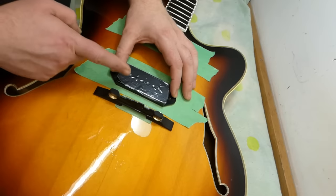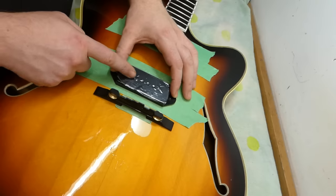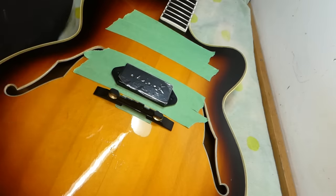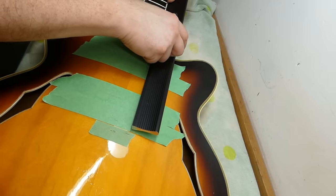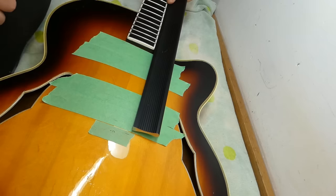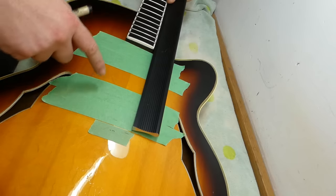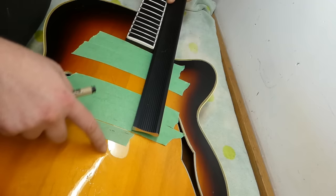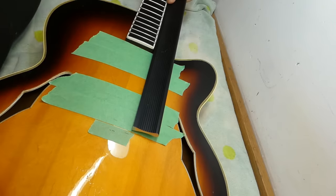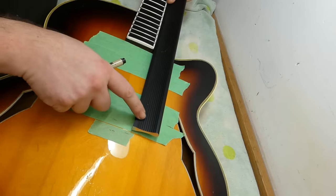I'm going to hold a straight edge up against the side of the neck and project that onto the body, hoping to derive the center line of the neck so we can keep the pickup centered on it. You could go ahead and assume that's also the center line on the body — however, in some cases you would be quite wrong, and you'll have your pickups very far from where you'd want them under the strings.